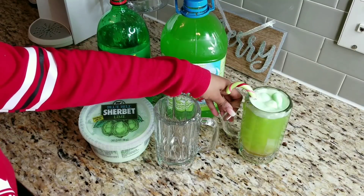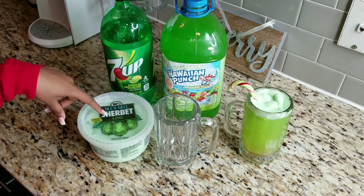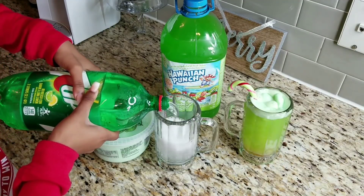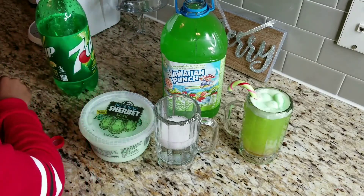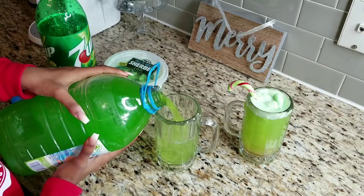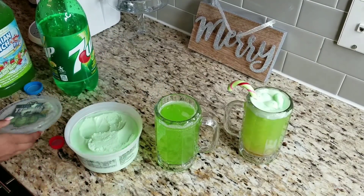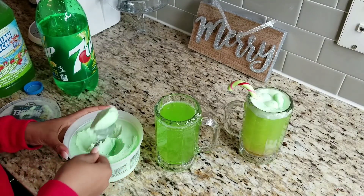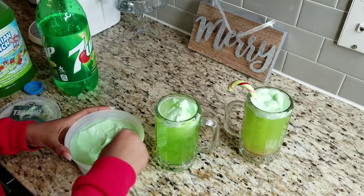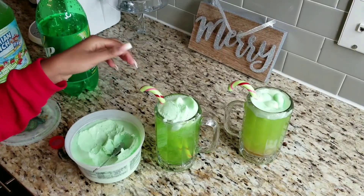The next drink we love in this household is called the Grinch Punch. It has 7-Up, Hawaiian Punch Greenberry, and lime sherbert. Take the 7-Up and pour it halfway in the cup, then take the Hawaiian Punch and pour it halfway. Scoop up some lime sherbert — 2 or 3 scoops is good — and put it at the top. Then add a candy cane. And there you go.